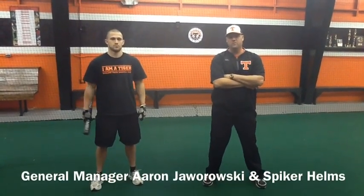Hi, I'm Aaron Javarowski. I'm the general manager of the Rawlings Tigers. Welcome to Tiger TV. Here today with Spiker Hounds, going to do some directional hitting and show you guys a drill to teach that concept.